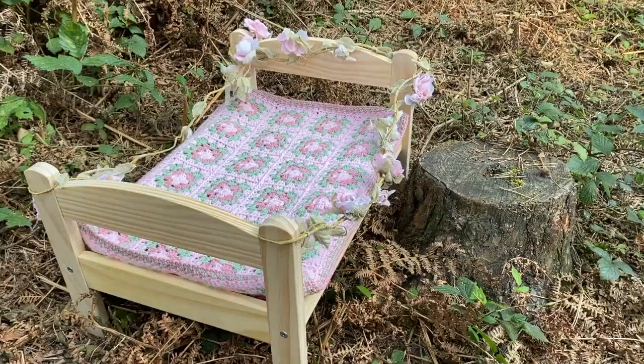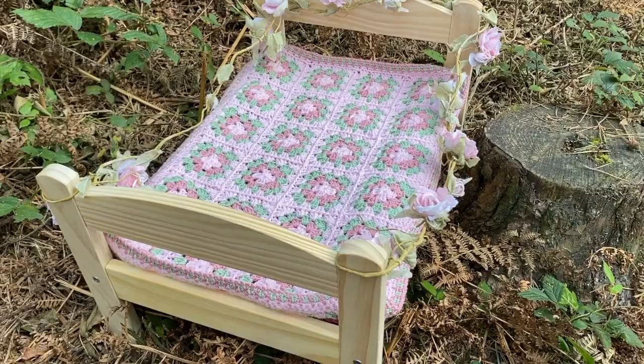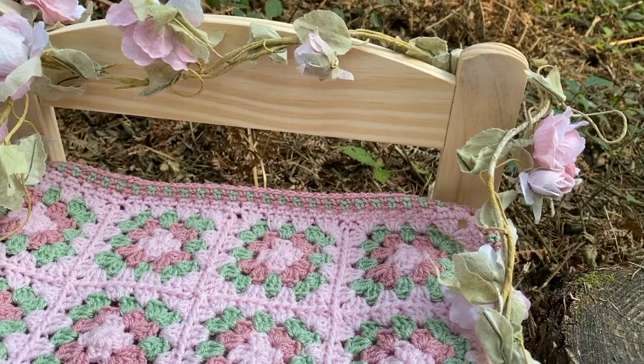It is a granny square blanket, so I have split up making this blanket into various tutorials. First of all we're making the squares, then we're doing the join, and then we are also doing the border. Each of these will be separate tutorials.